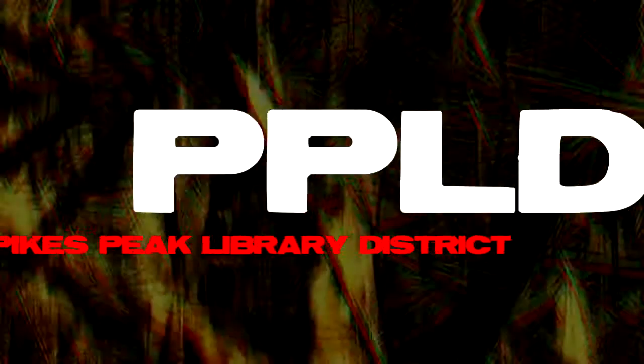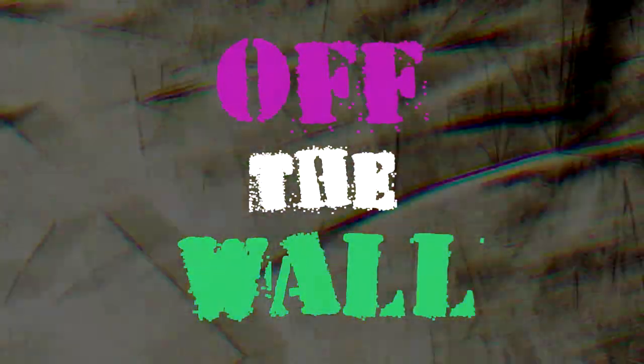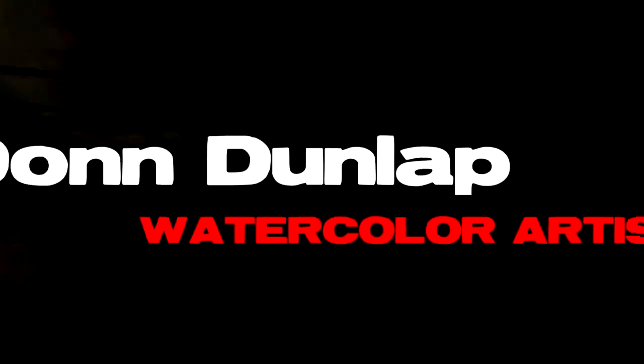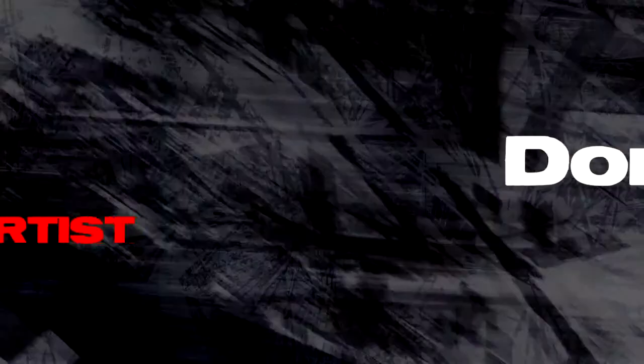I'm Don Dunlap and I'm a watercolor artist from Colorado Springs. I've been painting in oils and watercolors for 40 years.